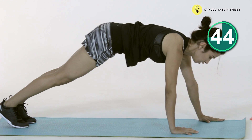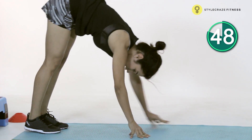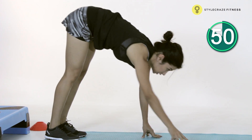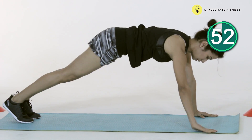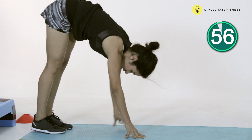Couple more reps, that's it. A little lower — last few reps, you're just going to go a little lower down with the push up, and coming back up. Last rep.